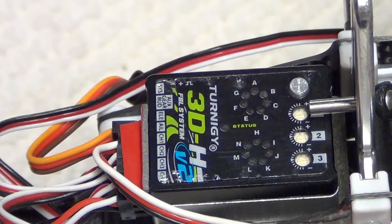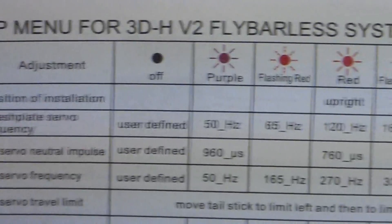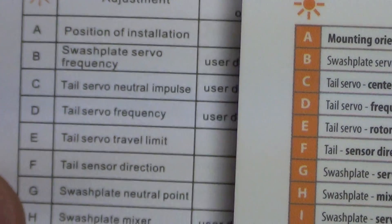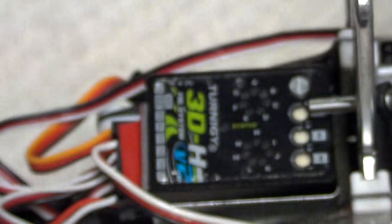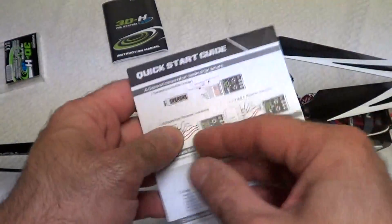It is basically a B-Stex clone — no doubt about it. Looking at the sheet, the manual covers: position A for mount and orientation, B for swashplate servo frequency, C for tail servo frequency, and so on through the settings. They're all the same as the B-Stex. You can use the B-Stex guide, but Big Jim said there were a lot of flaws in the book, so don't use it. He said use the Quick Start Guide they give you instead.